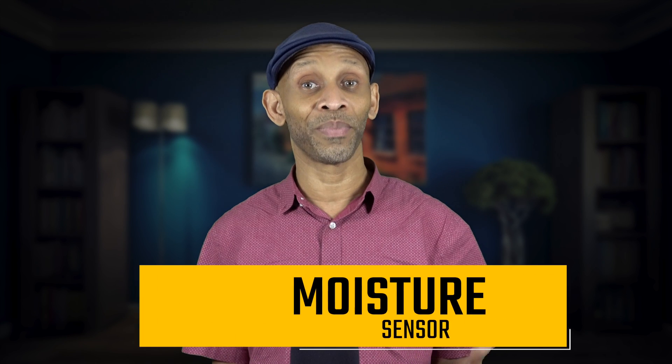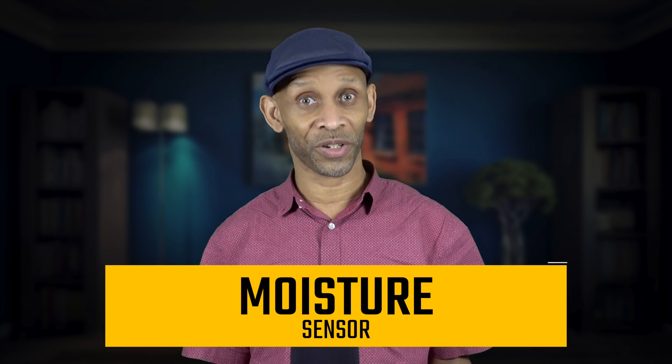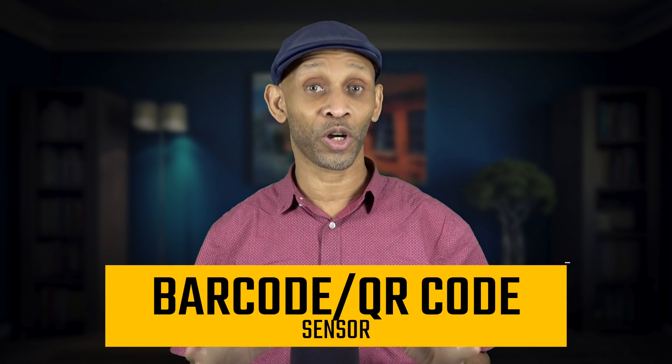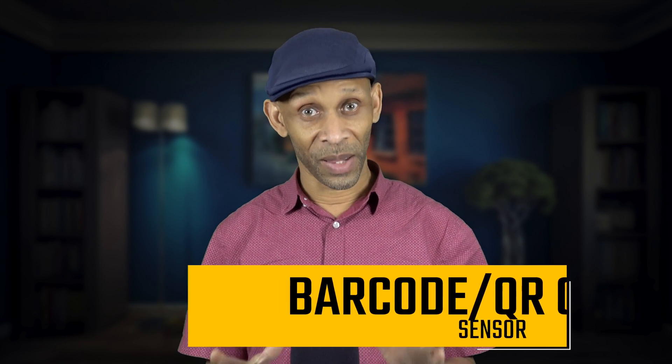The iPhone — and I'm not sure if it's in the latest versions — had a moisture sensor built in to detect if the phone was submerged in water. There was a small red indicator on the phone, located either in the headphone jack, the lightning port, or the dock connector.